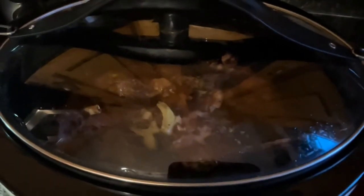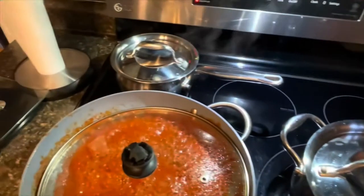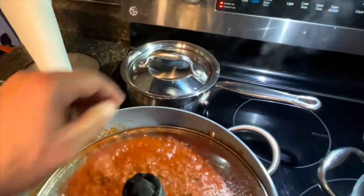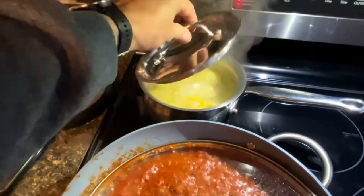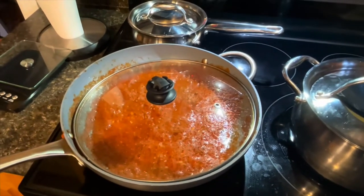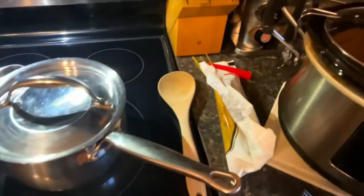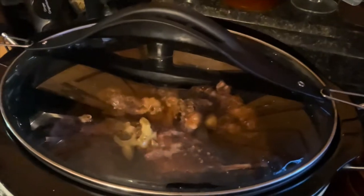Oh, we're coming together now boys — coming together real good here. Got the flipper and turr in the crock pot there, getting close. Got a few spuds going on in the back. My wife and son don't like turr so much, so we've got to put a little spaghetti on the go for them. But me and my daughter are going to enjoy this.